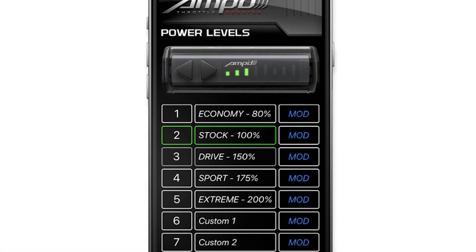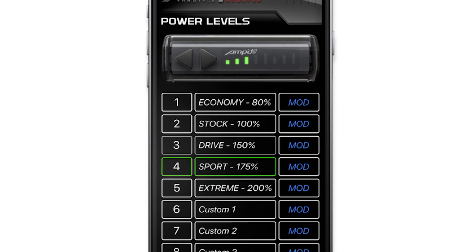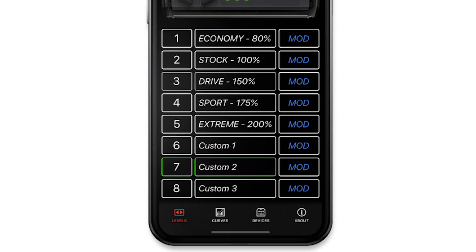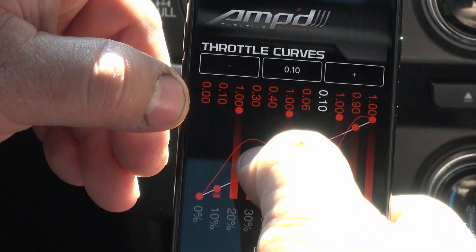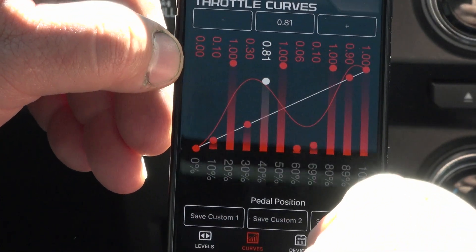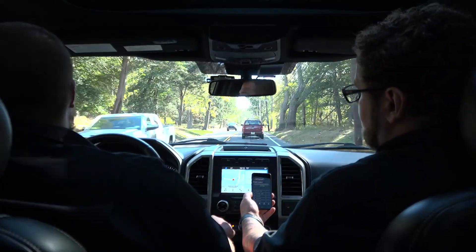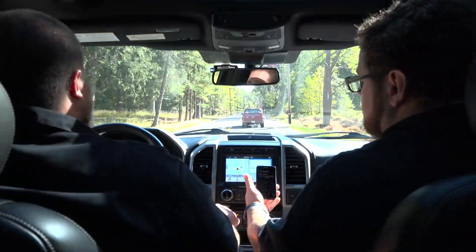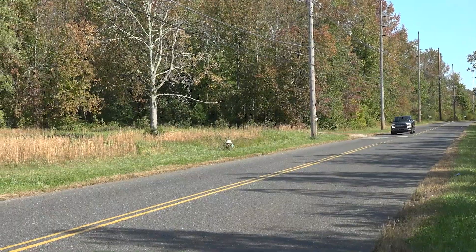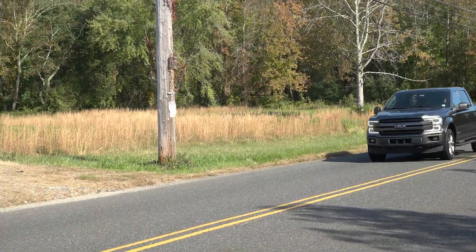The stock, drive, and sport modes are your in-betweens. All of these maps are moddable, and then you have your custom ones — numbers six, seven, and eight — that you can adjust on your own and save right there too. You adjust and save them all on the fly through the Amped app for whatever use you see fit for your truck. Boost your power — get a throttle booster for your truck at xdp.com or contact your local dealer.